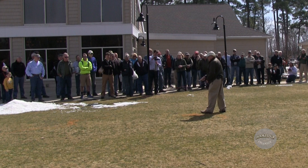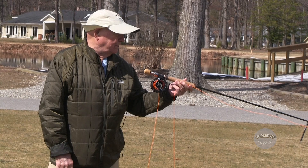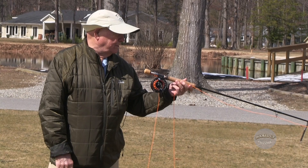There is one difference I'll explain, but you cast them the same way. If you had a spinning lure and you laid it down here on the ground, you could not cast this spinning lure until you make it move. God will not let you cast the fly line — principle number one — until you move the end of the line.